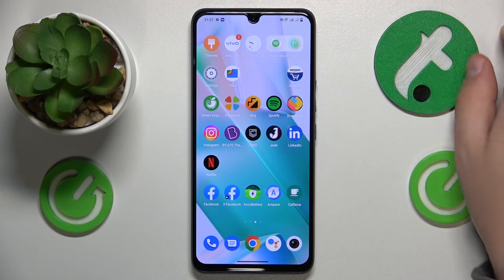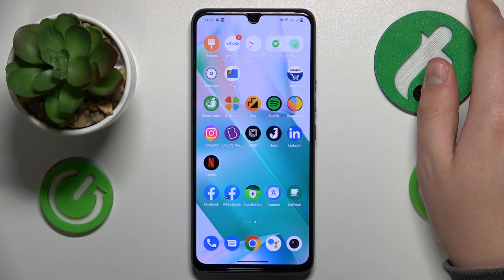Welcome to the Hard Reset Info YouTube channel. Today I would like to show how you can scan a QR code in vivo.